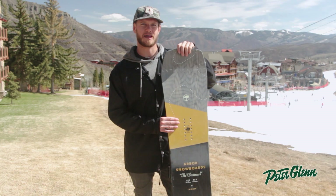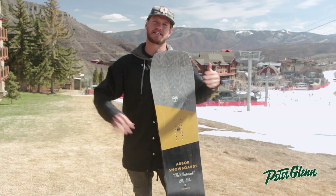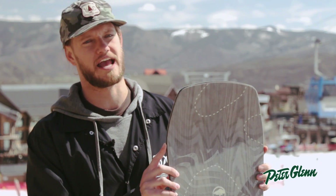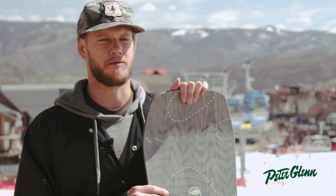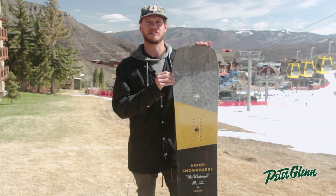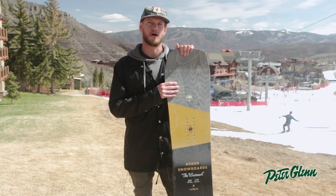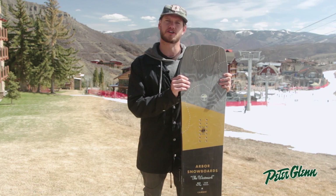We're using a parabolic camber, so we use less and less camber in the profile as you extend out to your tip and tail, making for a less catchy ride on camber. Traditionally camber has been known to be very catchy and very aggressive, but we're lightening the load by lessening the camber on this board, putting these outside contact points a little less aggressive.